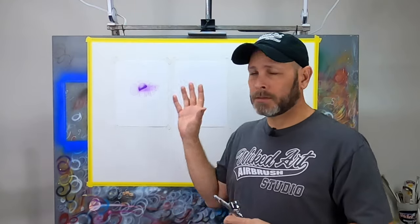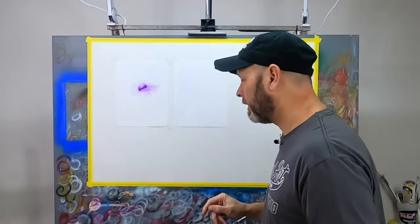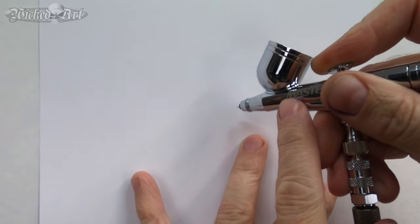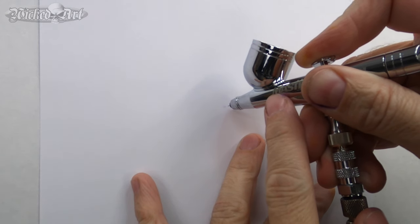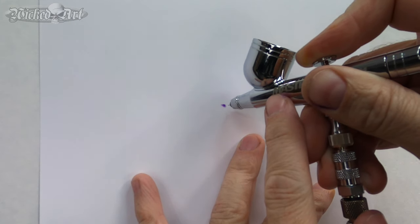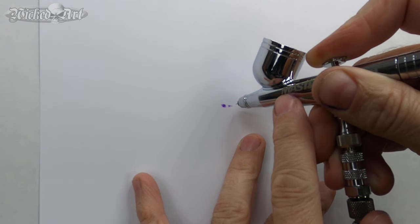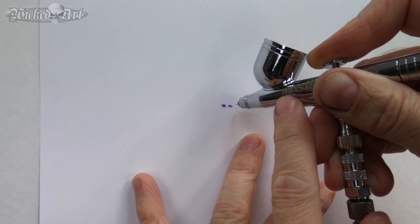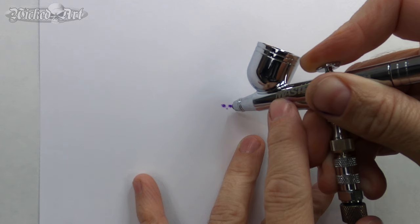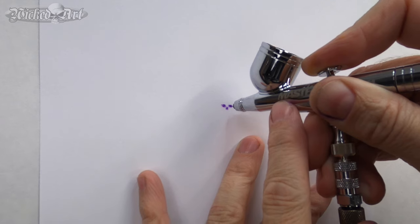But I did mention that you can get some really nice detail out of this airbrush, and I'll demonstrate that. This is a $39 airbrush — I'm actually impressed with how well it does work. It does have some shortcomings and it is made cheaper, but the brush works surprisingly well. It's capable of some very small details.